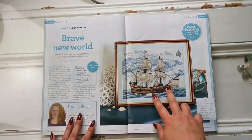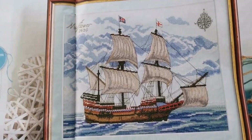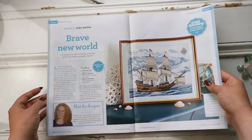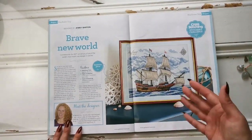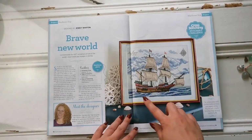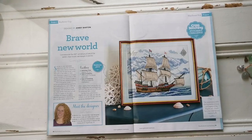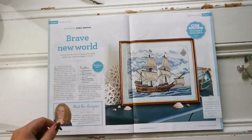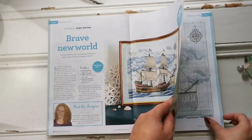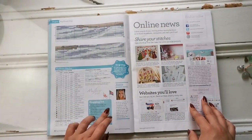Jenny Barton designed this Mayflower — it's very detailed with lots of backstitching, a compass, and everything. This is a very big chart, but it says advanced beginner to intermediate because it's not too complicated. It'll look really cool in 3D when finished. As you know, this is the 400th year of the Mayflower expedition. It is pretty big so it will take quite a while.